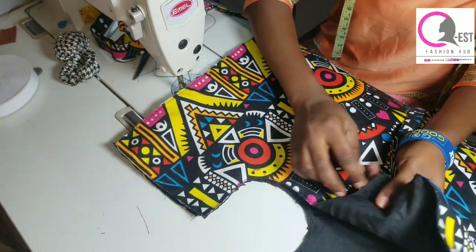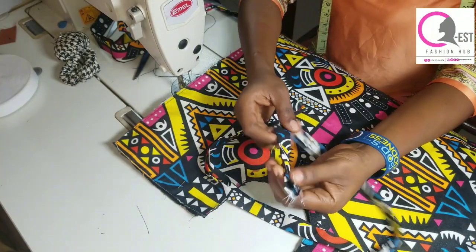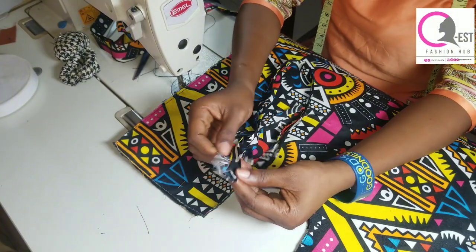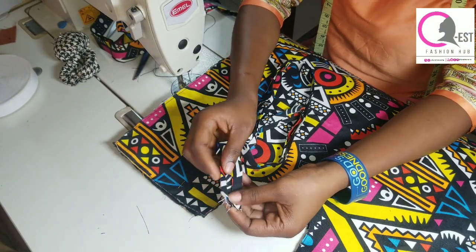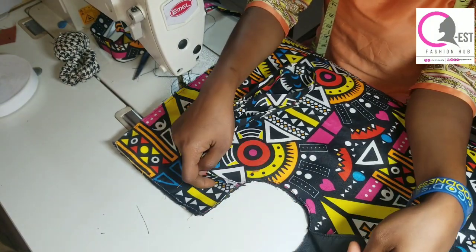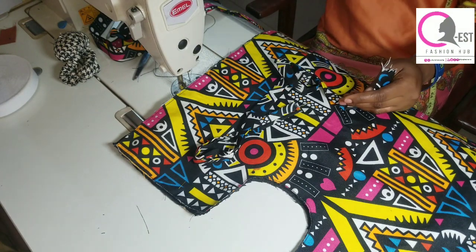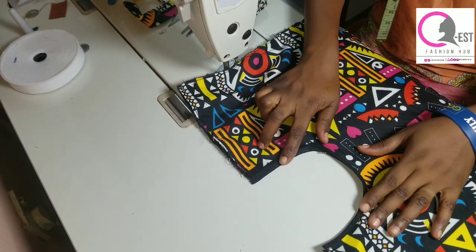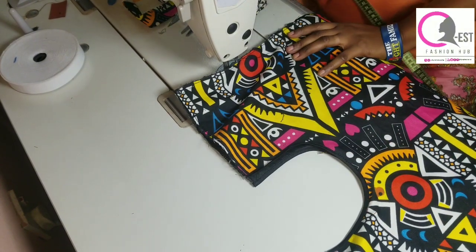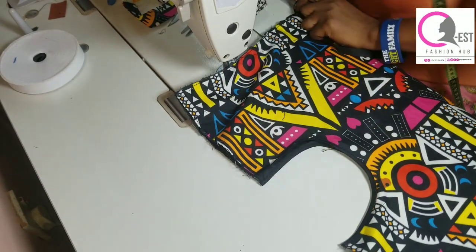At that point the opening looks like a neckline, so I'm going to pipe it up. The piece I'm using is measuring two inches — after ironing half an inch on both sides, I was left with about half an inch. I later changed my mind and used a bias tape instead of that piece.